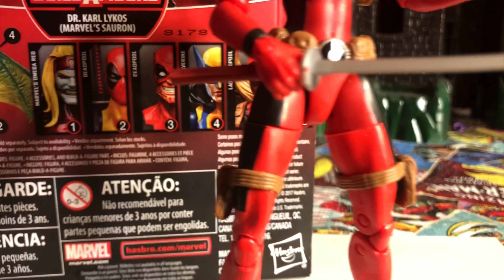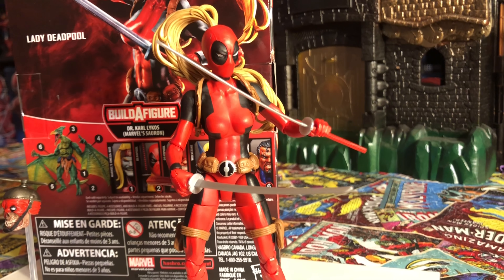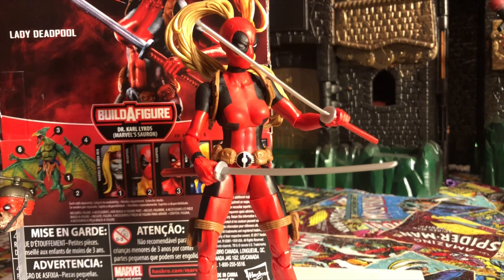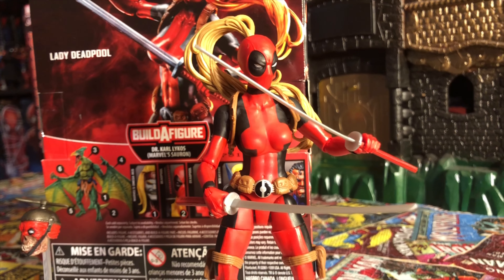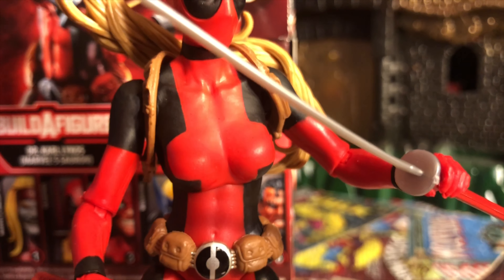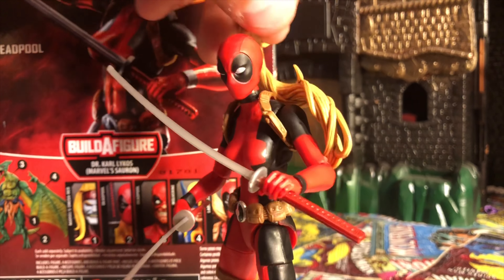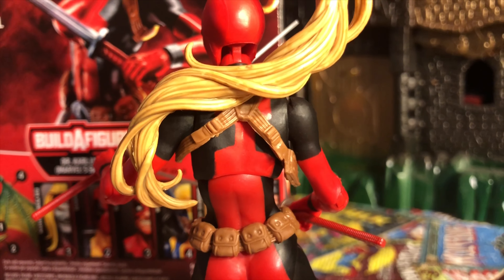She has a very similar costume to Deadpool — the black and red costume. They gave it a light red and black color scheme. Lady Deadpool has that ponytail always coming out of the face mask, which is a really nice touch. The only thing this figure could have had was holsters in the back for the swords, but aside from that the figure is well done.